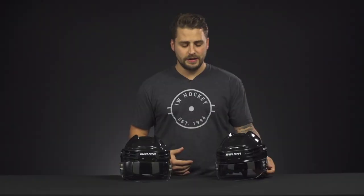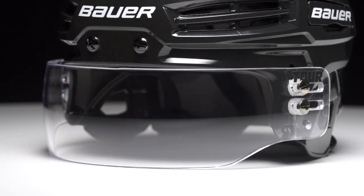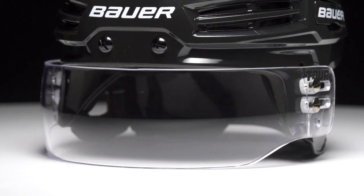They are both CE certified and built with a high-quality polycarbonate material, so they're going to do a good job of protecting against those high sticks and deflected pucks. Both of these visors have been treated with an anti-scratch and an anti-fog coating, so it's going to maintain clear vision all game long, and they both come with all the included hardware so you can mount the visor to your helmet.